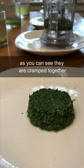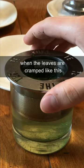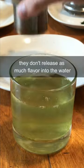These leaves have been brewed with a strainer. As you can see, they are cramped together because they are not given enough space to open up. When the leaves are cramped like this and unable to open up fully, they don't release as much flavor into the water.